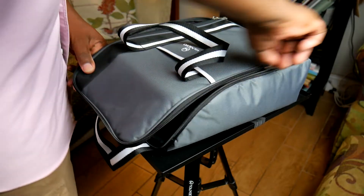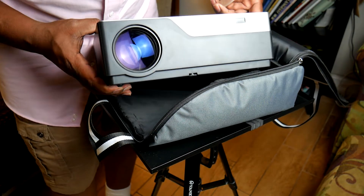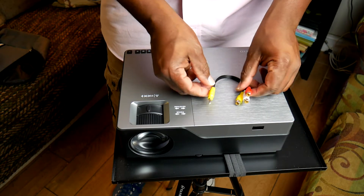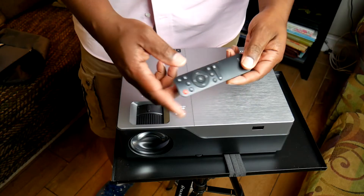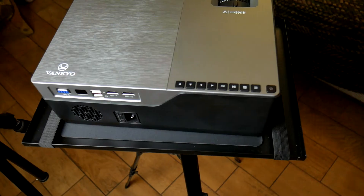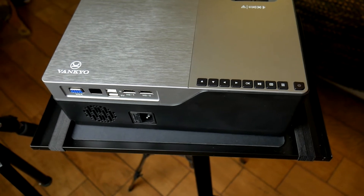So what comes in the case? First of all, it comes with a really good padded zippered case with pouches for all the supplies. It comes with the power cord, an RCA cable adapter, and most importantly it comes with an HDMI cable. It also comes with a remote like any good projector should, and the remote buttons mirror what's on the top of the projector.